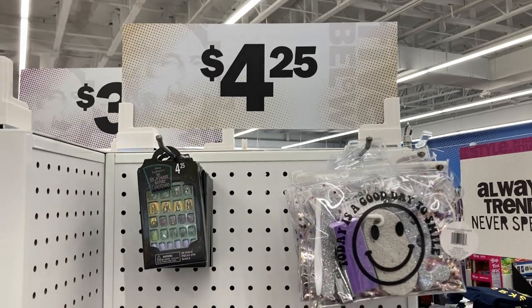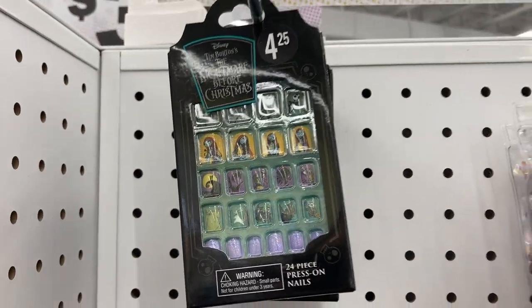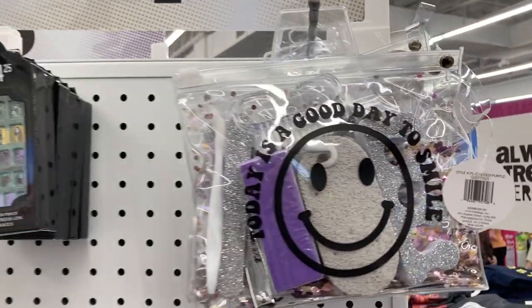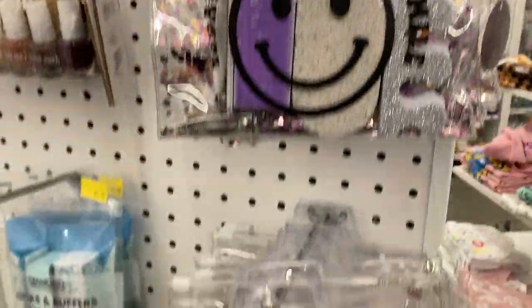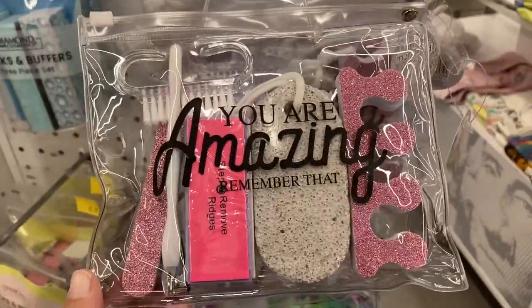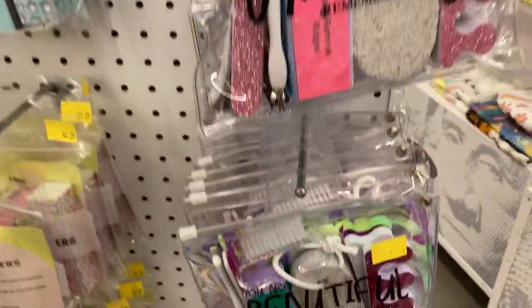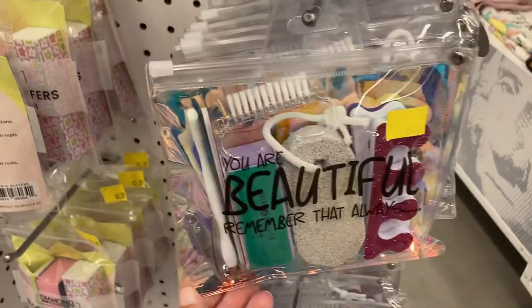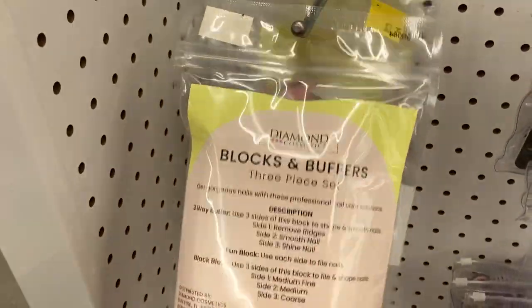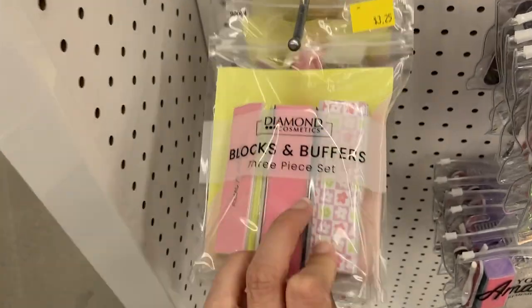Over in the beauty section for $4.25 we have the Nightmare Before Christmas little nails. We also have these pedicure manicure sets — that one says 'today is a good day to smile,' this one says 'you are amazing, remember that,' and this last one says 'you are beautiful, remember that always.' These are super cute. And they have these blocks and buffer sets — it looks like you get three of them for $3.25.